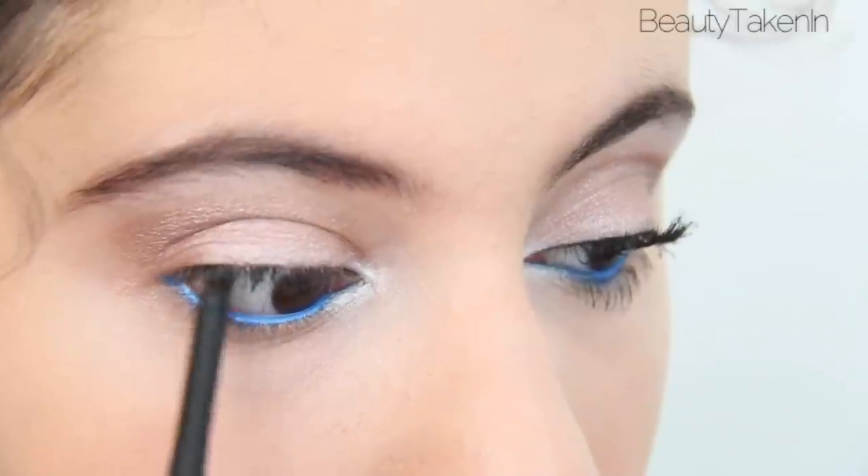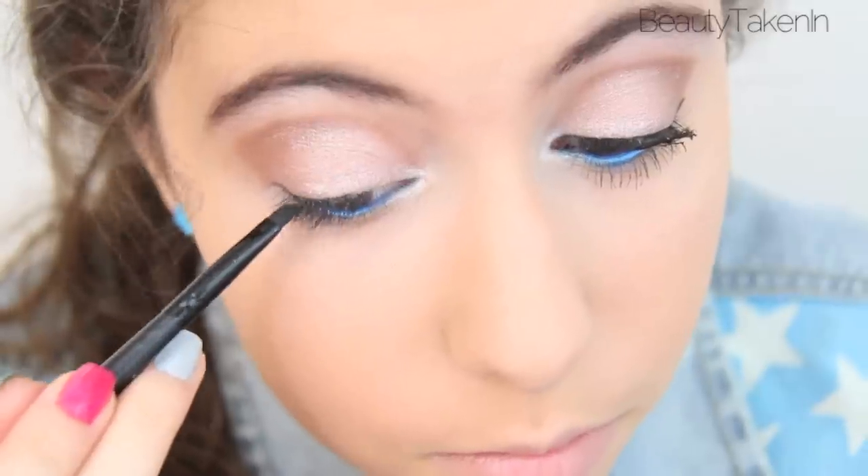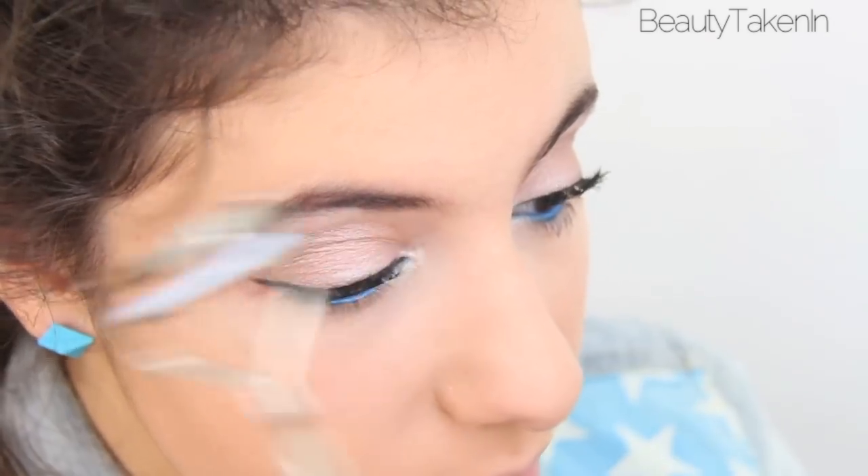I'm going to tightline with a black pencil liner. Then apply a black gel liner to my upper lash line and wing it out. I'm going to curl my lashes and apply my new favorite mascara.